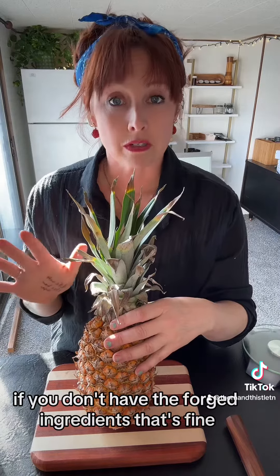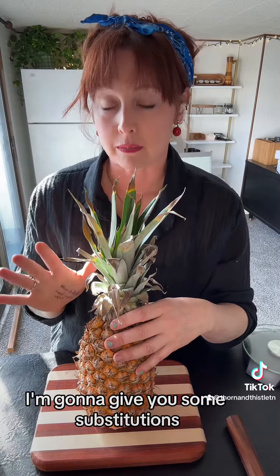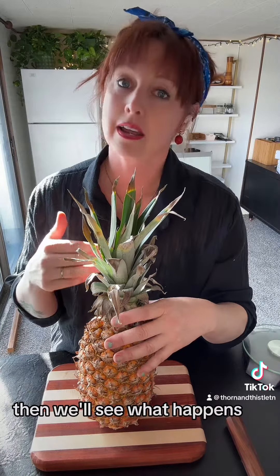And if you don't have the foraged ingredients, that's fine — I'm going to give you some substitutions. If you do have the foraged ingredients, then we'll see what happens. You know the drill?